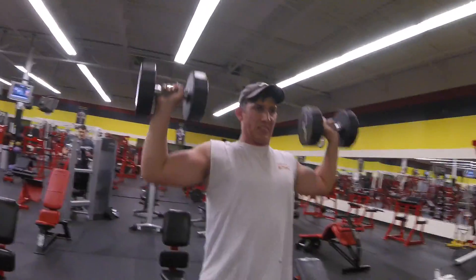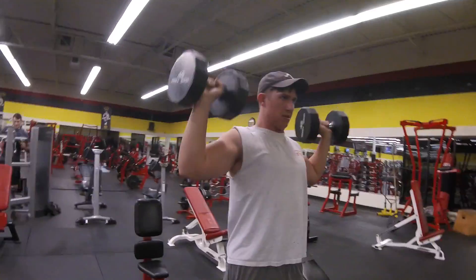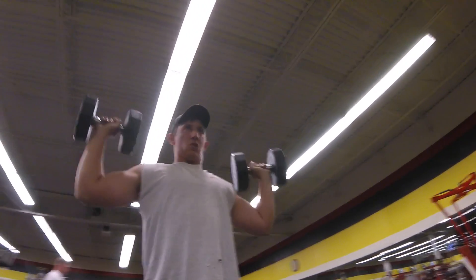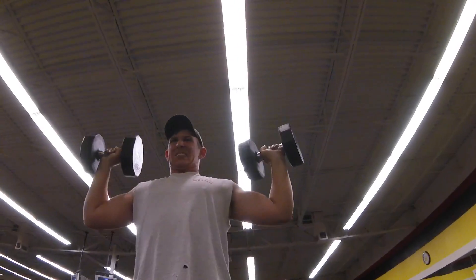This right here is the dumbbell press. I don't like to try and bring them together at the top because that puts more emphasis on the triceps. I like to keep them out more above the shoulders to work on my shoulders, and I go all the way down and then up to where I feel my legs lock out.